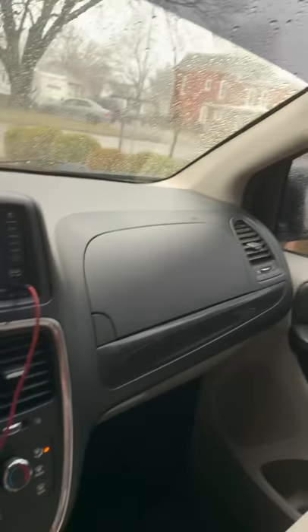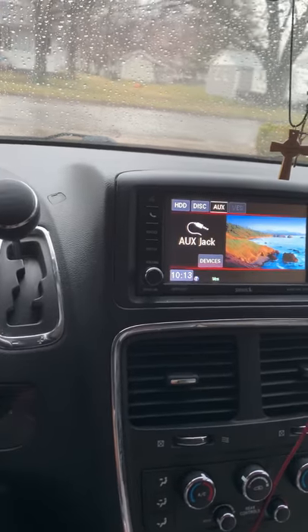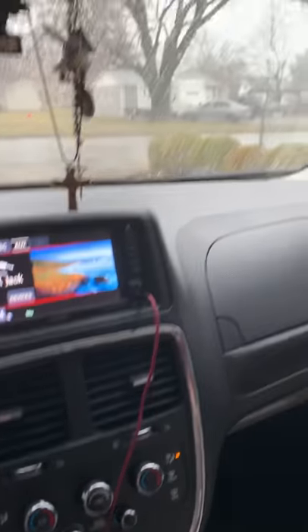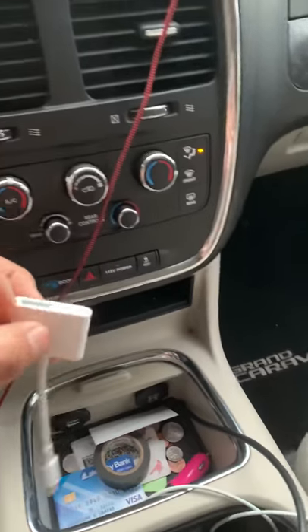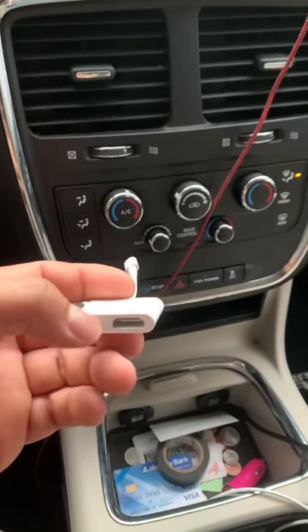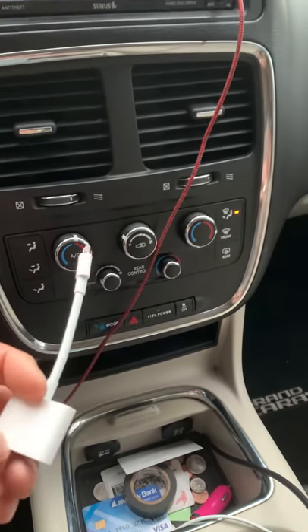After Googling and doing research, I found out that I could get an HDMI and buy one of these connectors for the iPhone — an HDMI adapter — and then you could power it or give power to your cell phone, charging it while you're watching Netflix or YouTube.